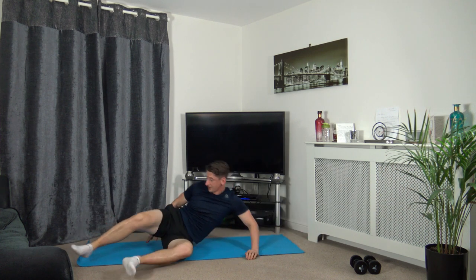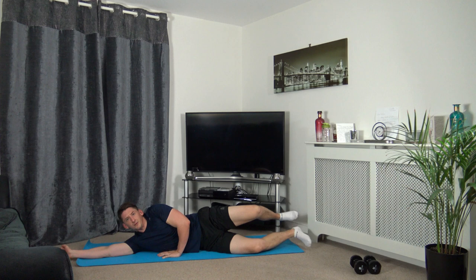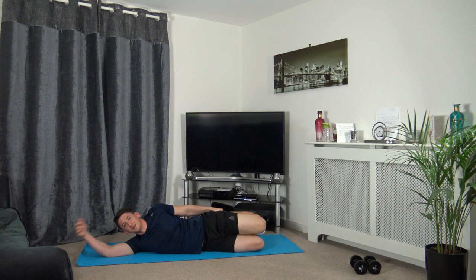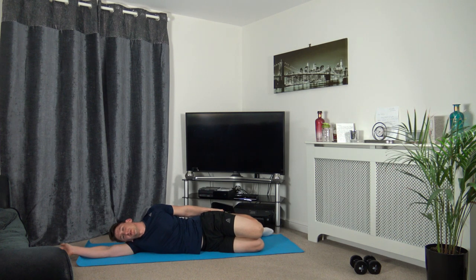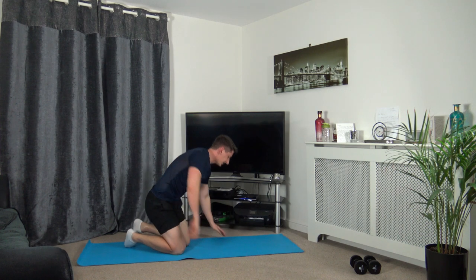Let's release that and switch over to the other side. Bringing the foot up — keeping the knees together, making sure the knees, hips, chest and shoulders are all in line with each other. Head down on the arm, relaxing. You should feel the stretch in the left quadricep, which is in the left front of the leg.